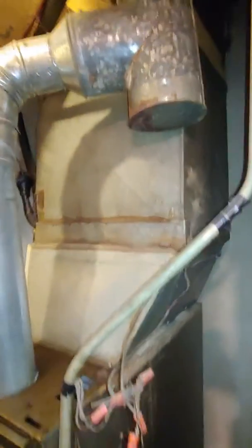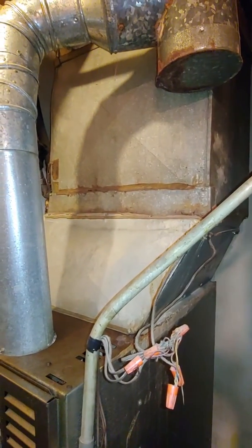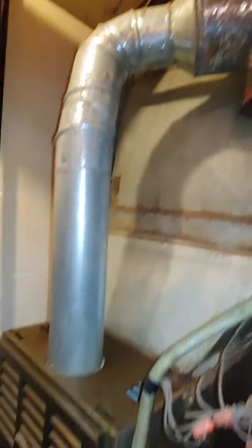We're also gonna redo the plenum because we're doing a 5-inch with a new coil and condenser. We'll also replace the T and the flue.